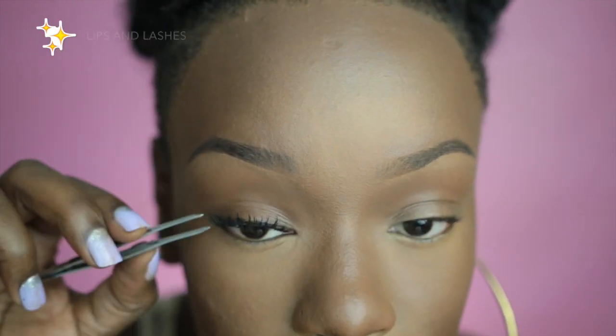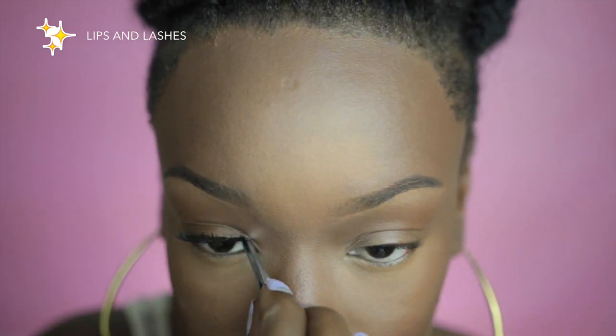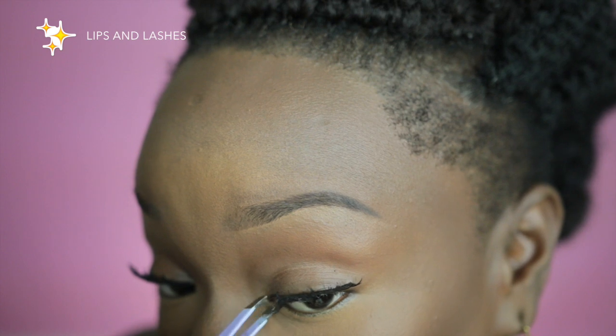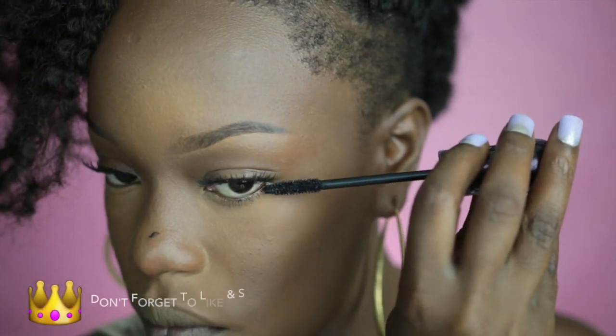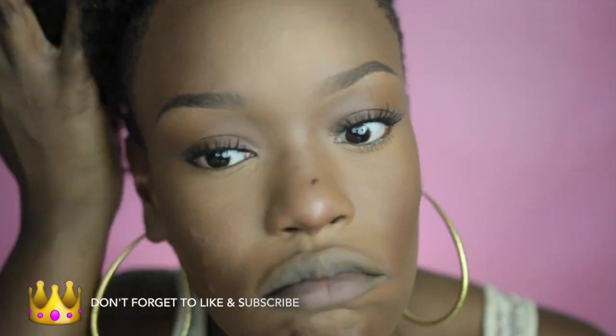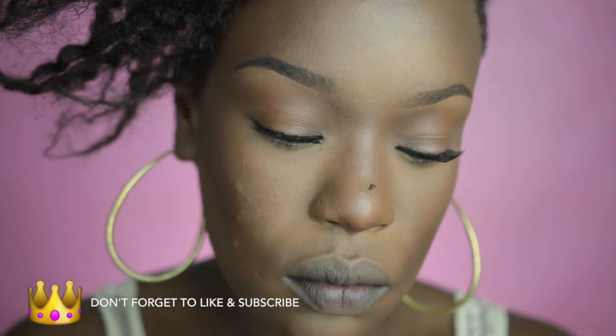Now I'm just going to go in and add some lashes that are curly and not too long but they do have a nice eye-framing ability because of that nice curl. Now I'm going to go in and add a lot of bottom mascara — I really like this because the fact that my under eye is so bright really lets my bottom lashes show. So I'm going to pile it up there.